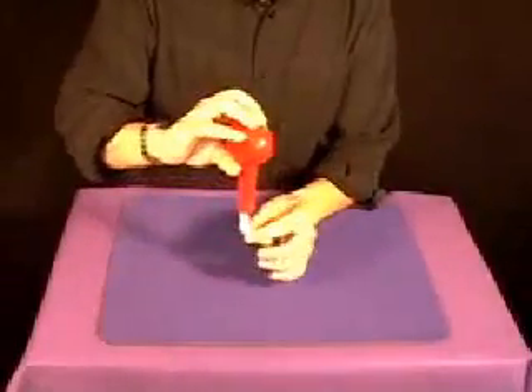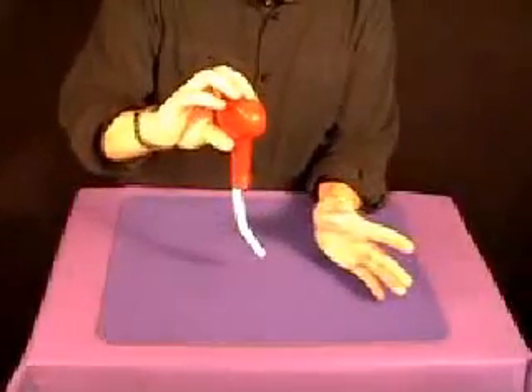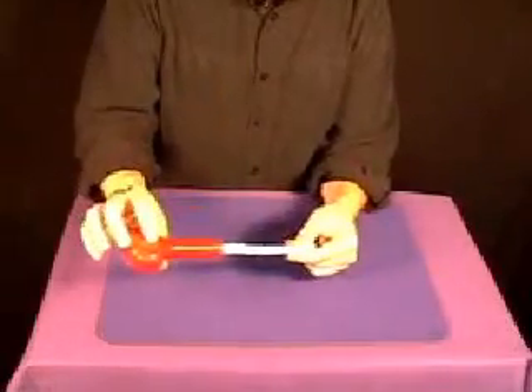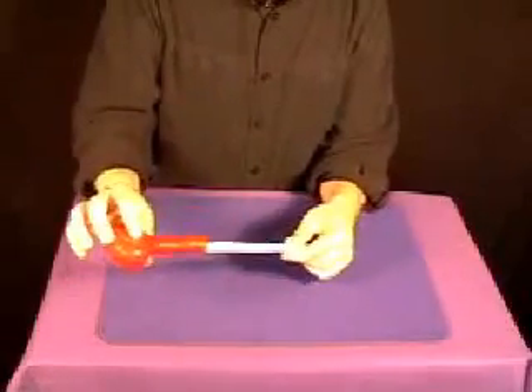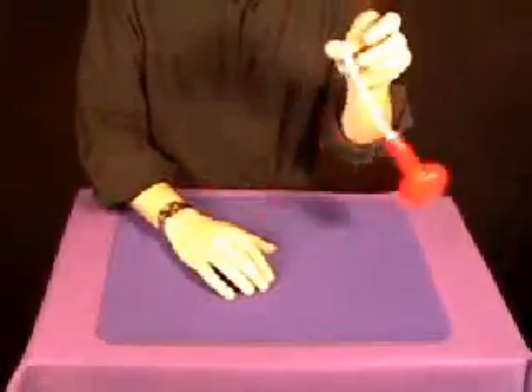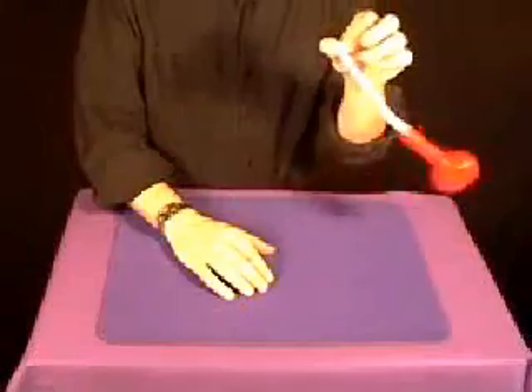You go 'tada!' and people say 'boo,' but no — he really is holding on. Give it a little tug and they find that there is a little tug on the rope. They can't move it at all, and the vase dangles from the rope.